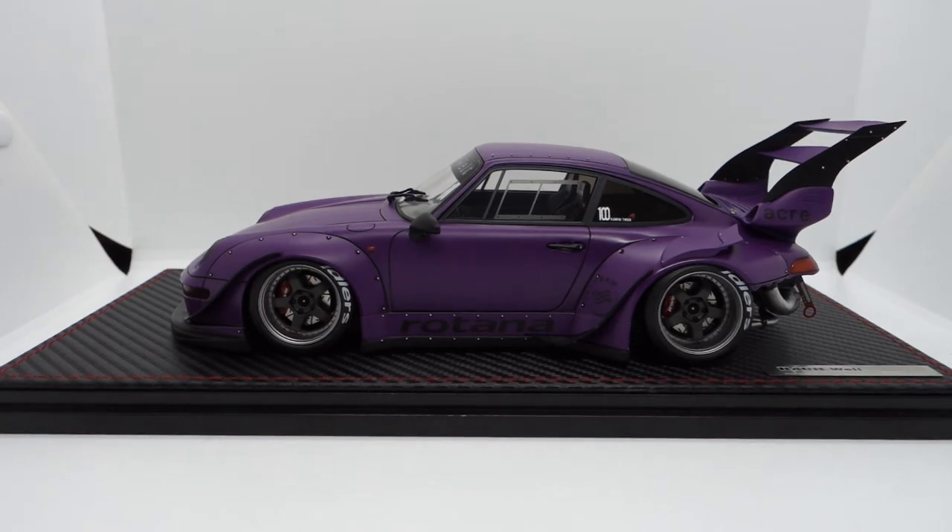Alright guys, welcome to another episode of my review. Today we are going to look at the Ignition Model RWB Rotana.